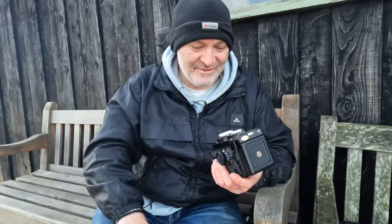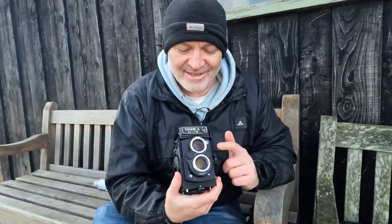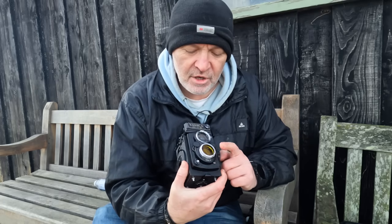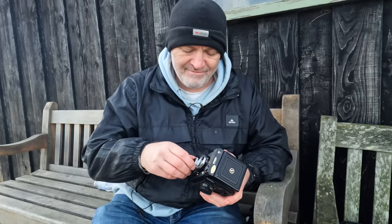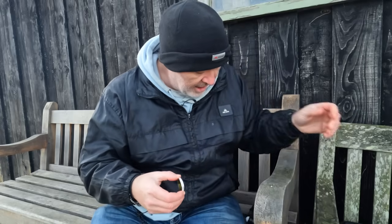So I've loaded the Ilford Delta 100 into the Yashica Mat 124G and I've put this little tiny yellow filter on as well. One thing I haven't tested - how many stops I should use for that filter. I'm thinking maybe none at all, but it's best just to have a quick check. I'm using my light meter for that in spot mode.